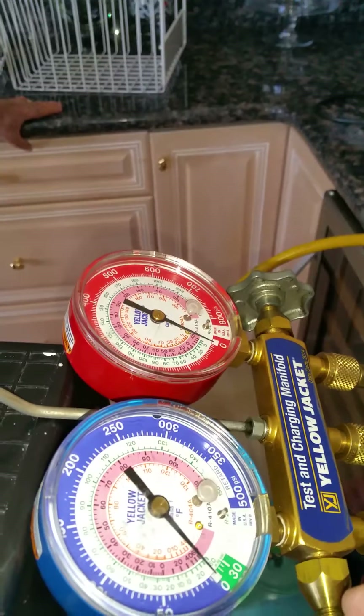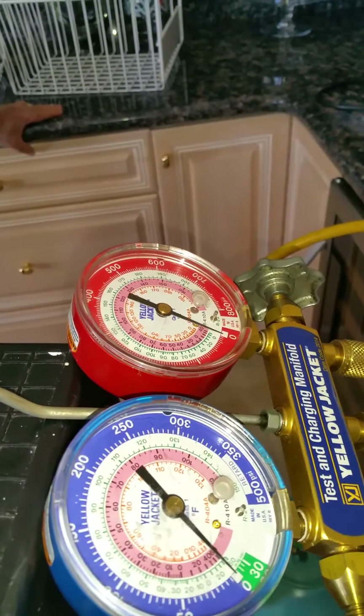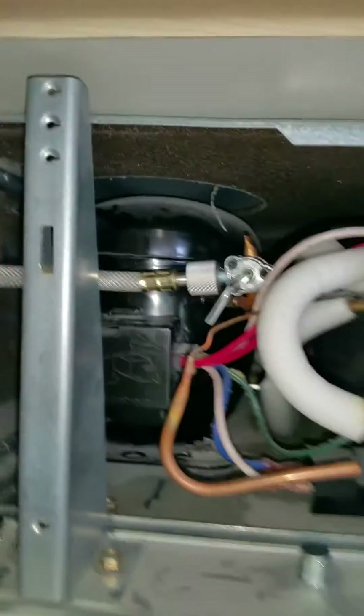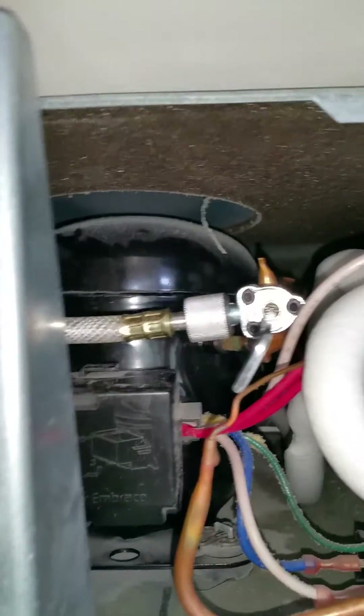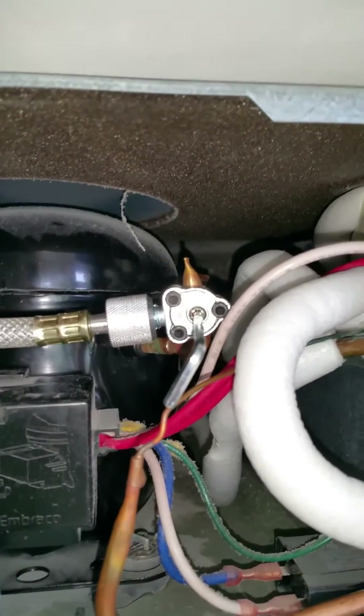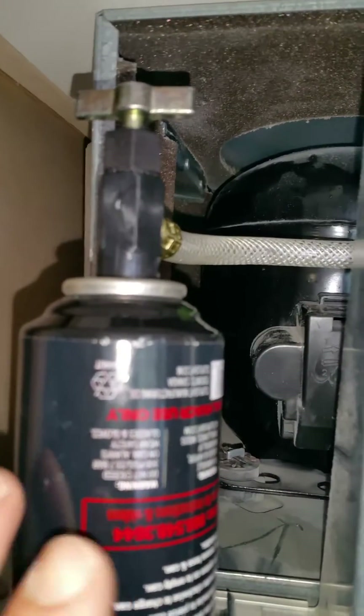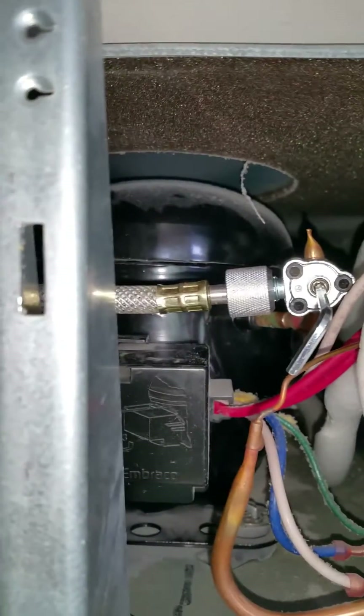The pressure should reach about 50 to 70 PSI, and that's plenty enough to pressurize the can. Then after you start it back up and it runs for about 10 to 15 seconds, the low side will go down to about 10 PSI, and then you will inject the can's contents into the system. It should inject nice and quickly.